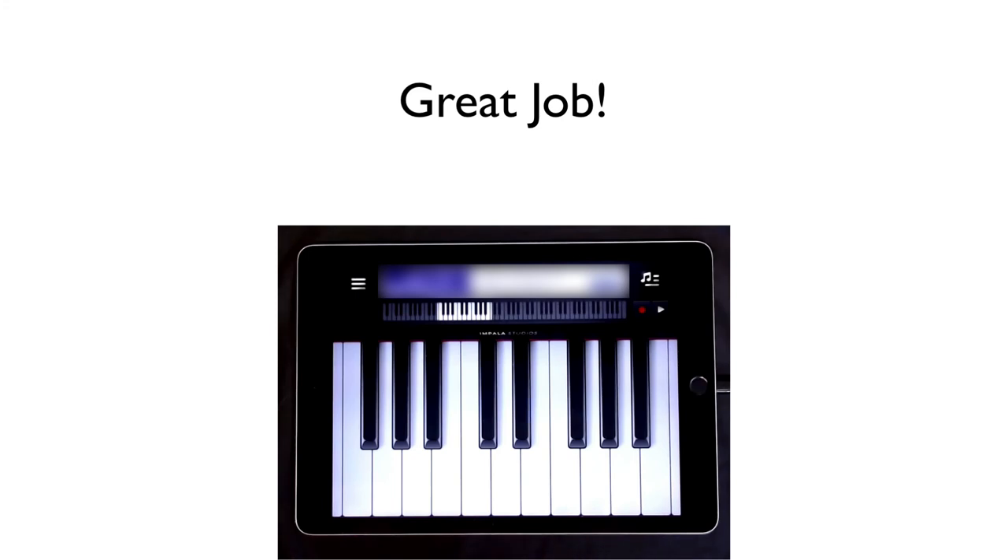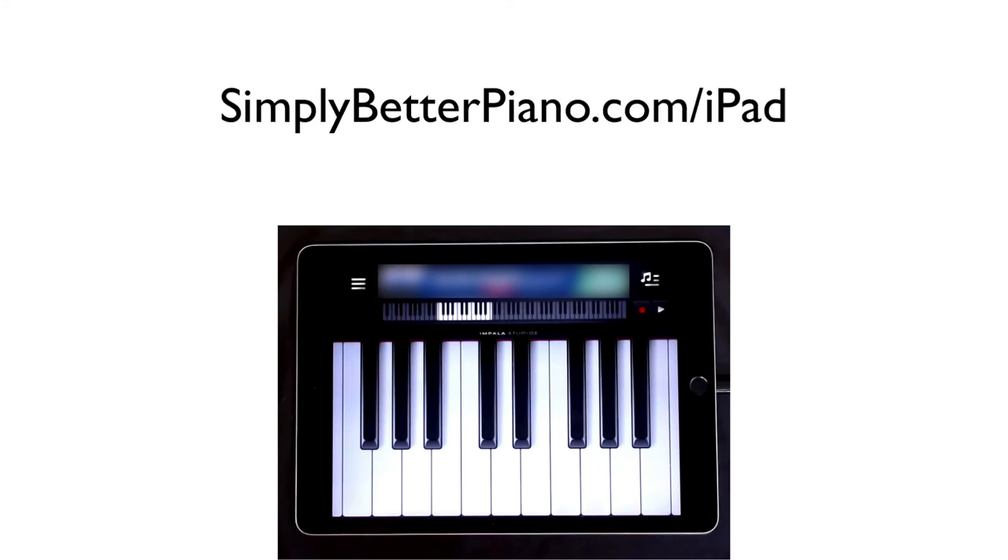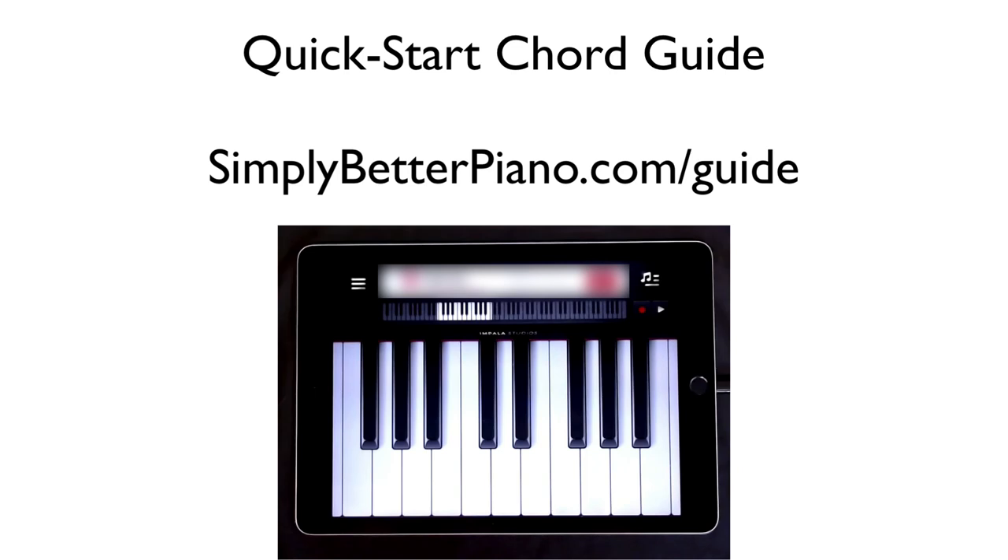Great job — we are cruising through this material. We already have done some Beethoven in the right hand with Ode to Joy, and Merrily We Roll Along in the left hand. In the next lesson, we're going to be putting both hands together, so you'll want to check that out. All the music for this whole series is available to download at simplybetterpiano.com/iPad. Enter your email address and I'll email you a PDF to print out and use in your practice. You can also check out my Quick Start Chord Guide at simplybetterpiano.com/guide. Thanks for being with me — I'll see you in the next video.